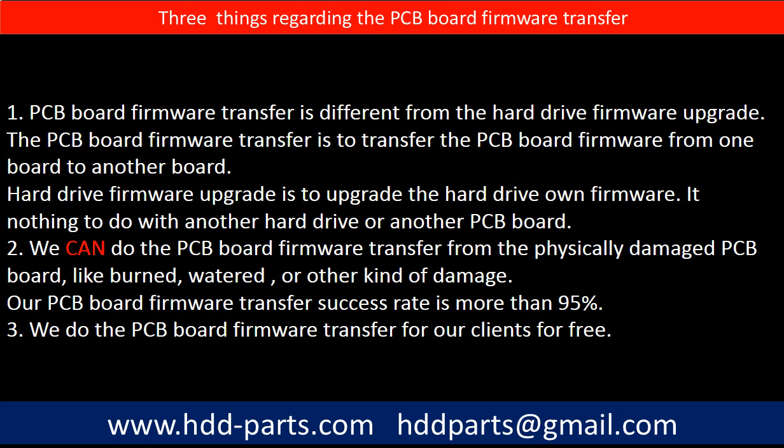Regarding the hard drive PCB board firmware transfer, we have three things to mention. First, PCB board firmware transfer is different from the hard drive firmware upgrade. The PCB board firmware transfer is to transfer the PCB board firmware from one board to another board, whereas the hard drive firmware upgrade is to upgrade the hard drive's own firmware — it has nothing to do with another hard drive or another PCB board. Second, we can do the PCB board firmware transfer even from a physically damaged PCB board, such as burned or water-damaged. Our PCB board firmware transfer success rate is more than 95%. Third, we do the PCB board firmware transfer for our clients for free.